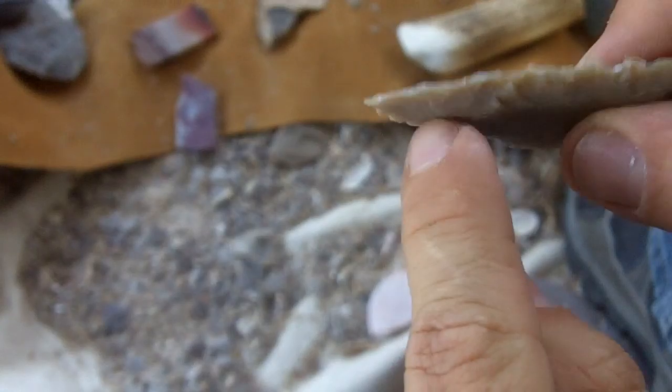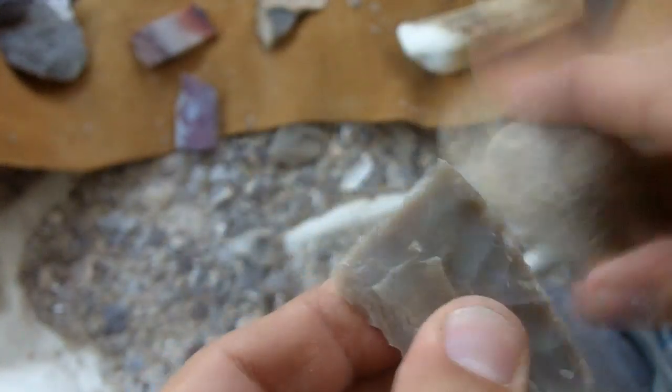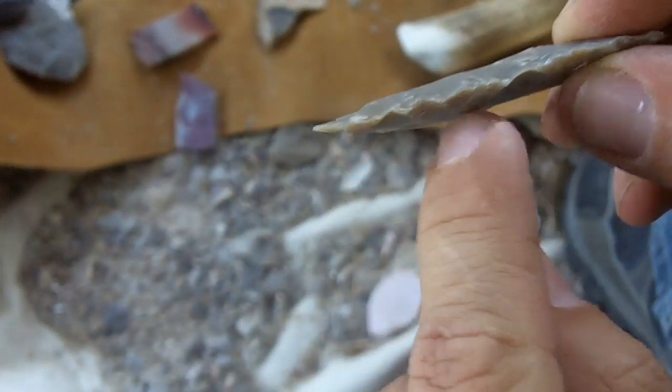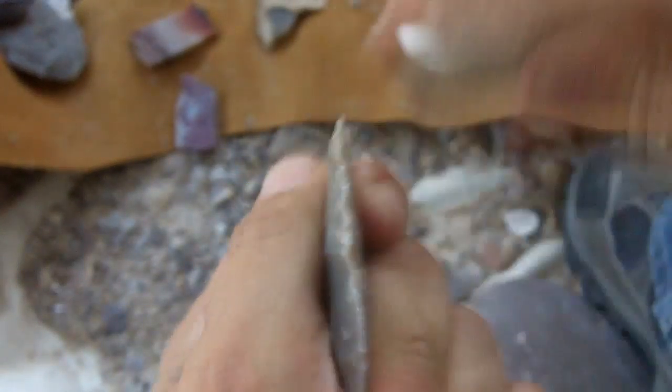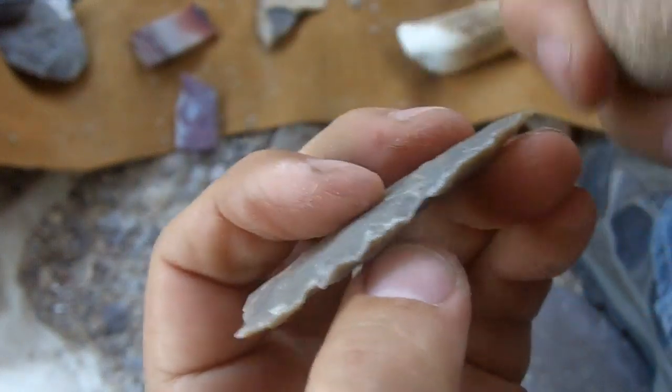Just moving that edge down, closer to this mass I want to take off. It's just the opposite for this side — I want to take off that mass. And I'm just brushing. I guess you can tap it lightly, but the brushing works good.